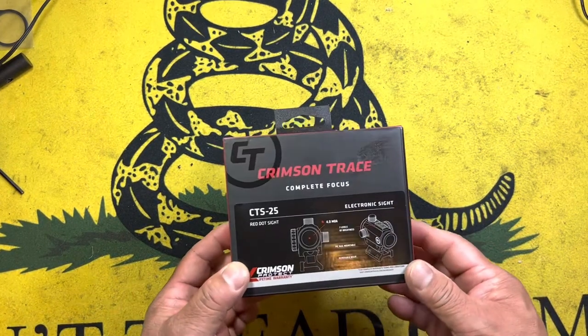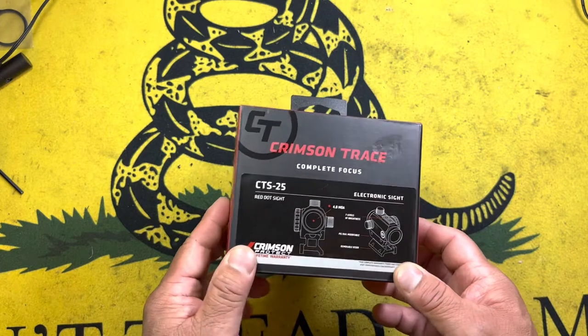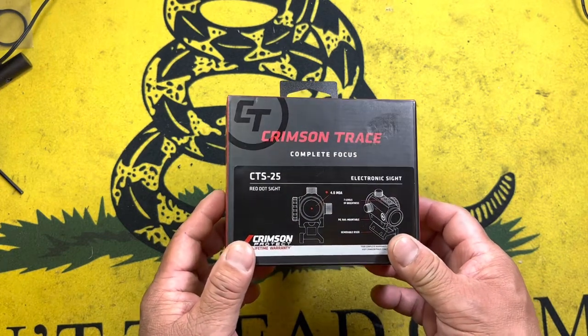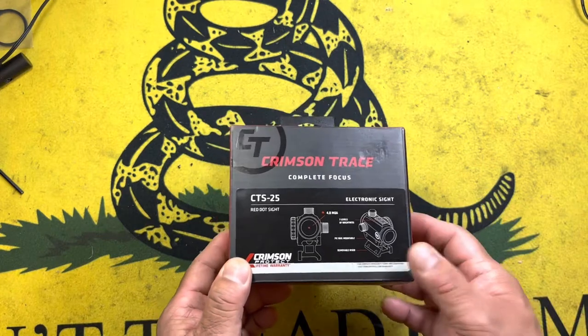We're going to be talking about the Crimson Trace CTS-25. This is Crimson Trace's entry into the budget red dot optic market. It is roughly around $70, $75, $80 MSRP, depending on where you buy it from.